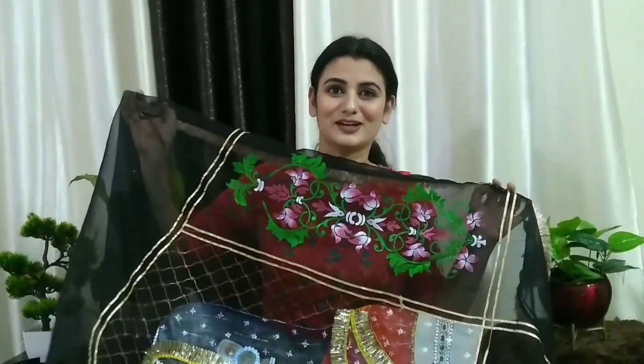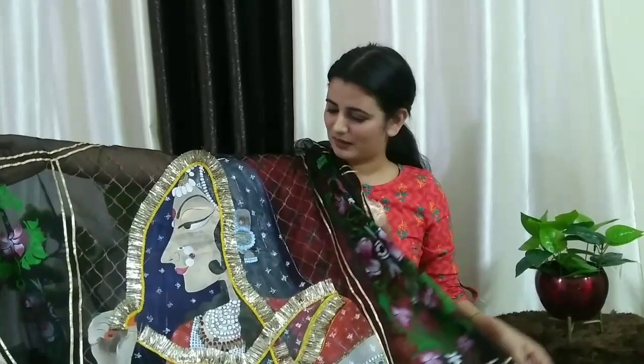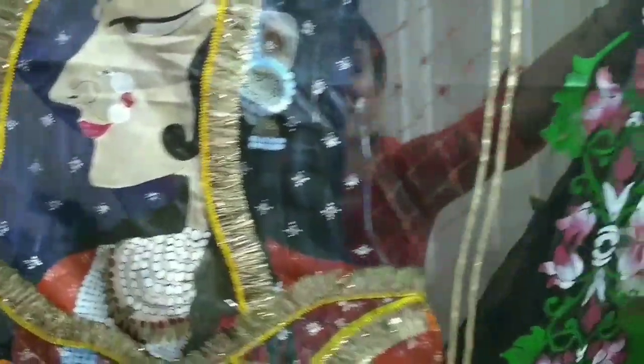What makes this saree special? It is not like something you will get anywhere. This is special because it is a hand-painted saree. There is a female painting on it which is also very beautiful. I thought earlier it was not so beautiful, but I can't explain how beautiful the face is. There are flowers — hand-painted flowers. You should check the passes and see how neatly painted it is. I really want to take the painter's heads off — it's so beautiful.